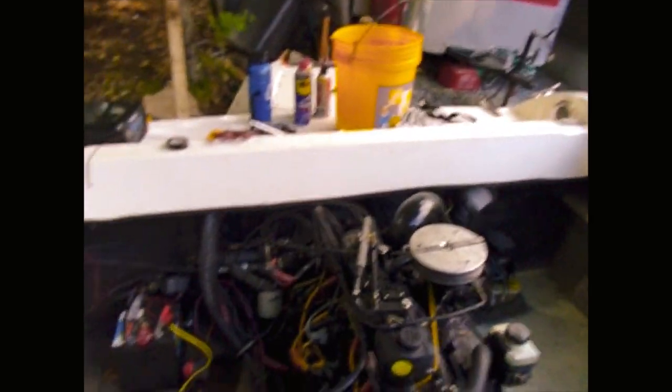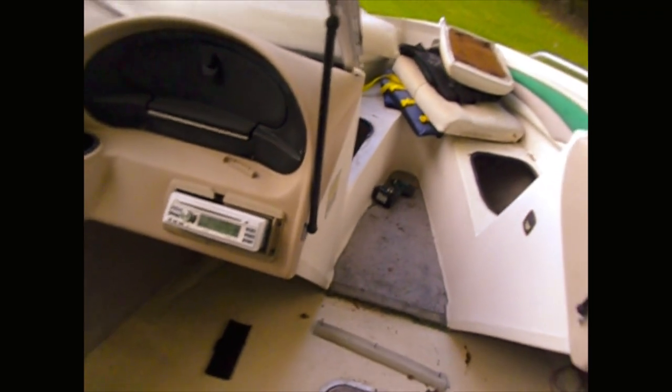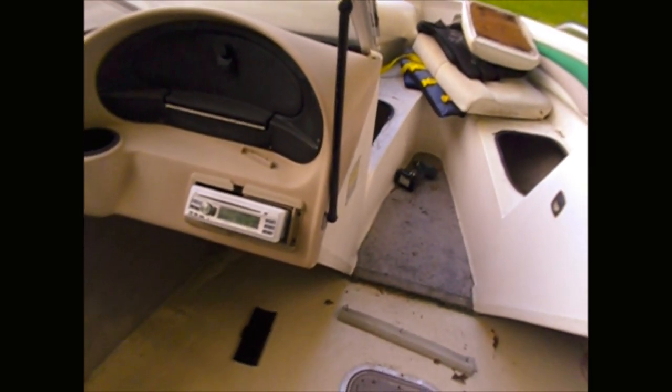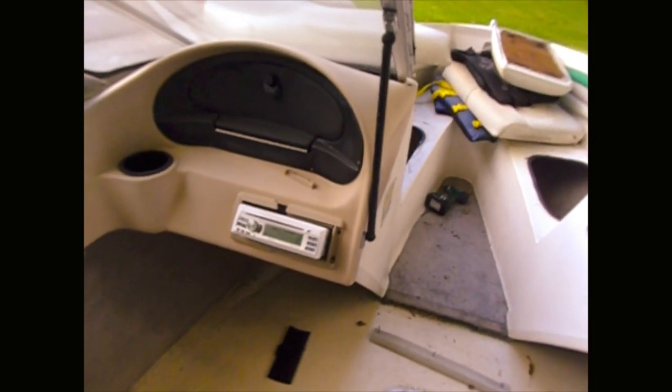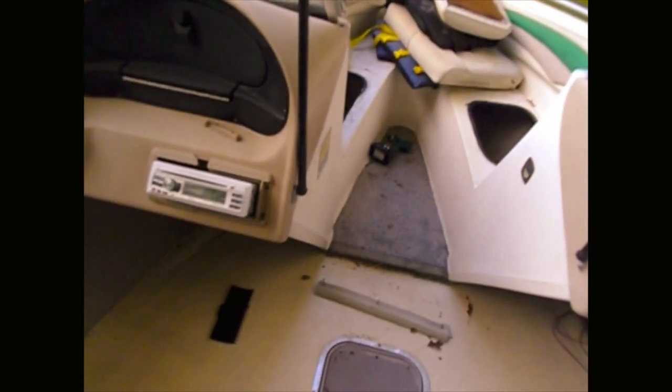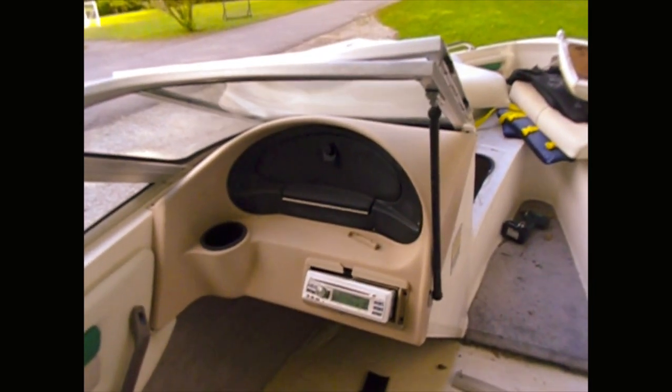Batteries are charged. Now we need to deal with the starter. Trim works up and down — not a problem, so that works. Radio's garbage, which we knew when we started — kind of figured it was, not a big deal. I do have another marine radio in the garage that came out of the old pontoon boat. Or I could just grab another cheap marine radio like that. That's a CD player and stuff — nobody uses CDs anymore. So a nice Bluetooth radio to go in there would be pretty awesome, pretty key.